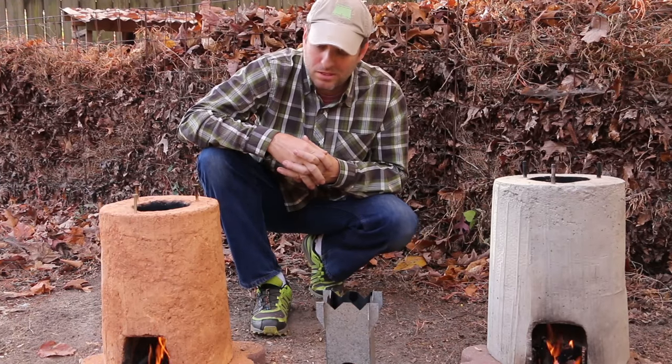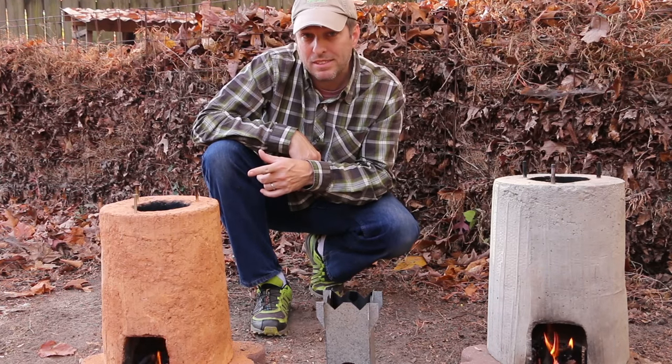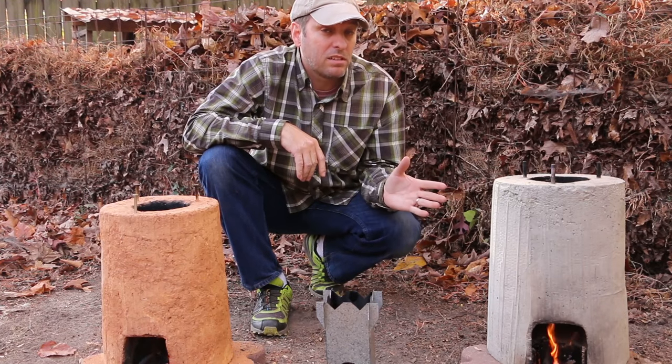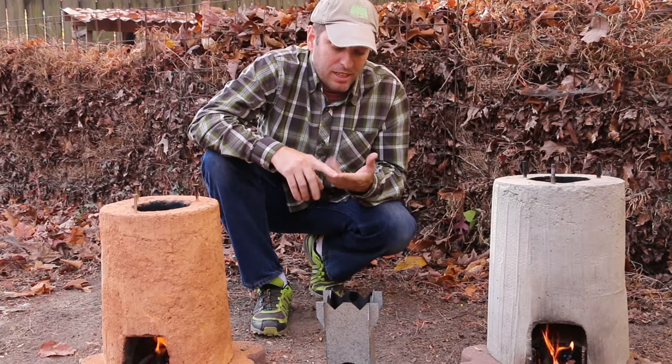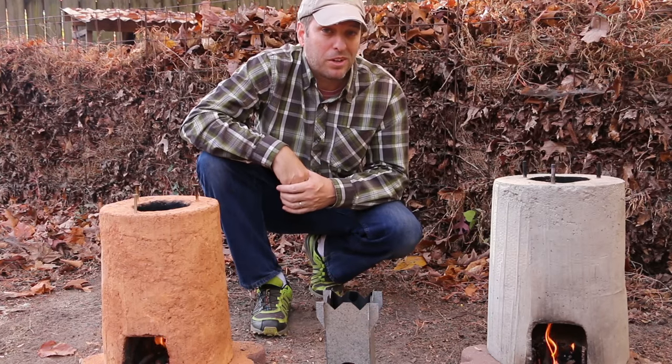Let this video serve as a table of contents of sorts. You can access all the DIY videos I've got already on this one by clicking on this link to get you to a playlist. There's also the concrete rocket stove — I've got four videos on that: one on its construction and then three more on how I use it around the backyard.